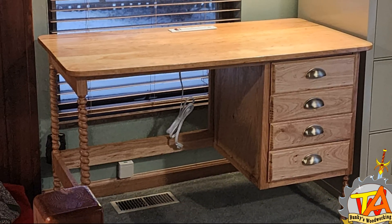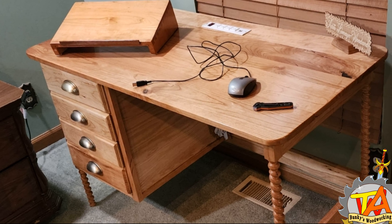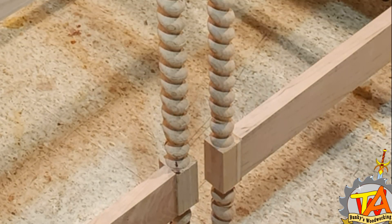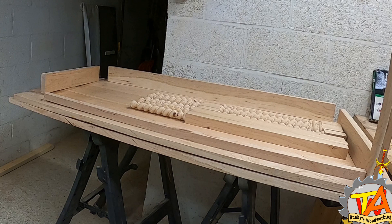Welcome to A Couple of Bunkies! In the last video for our desk build, we made these barley twist legs for the desks. We also prepared all the parts that were required to make the frame. In this video we put the frames together.